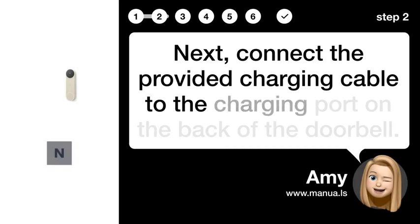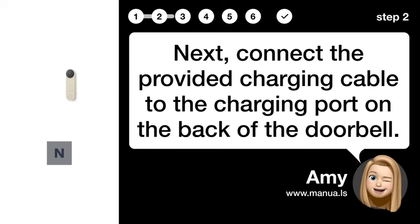Step 2: Connect charger. Next, connect the provided charging cable to the charging port on the back of the doorbell.